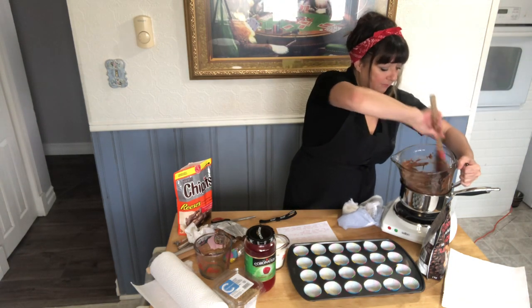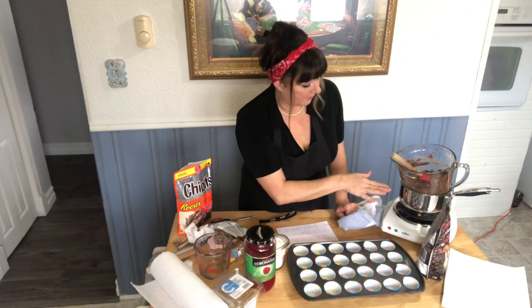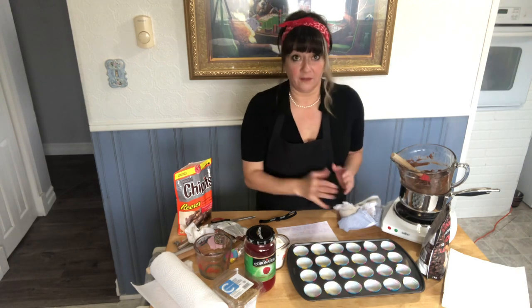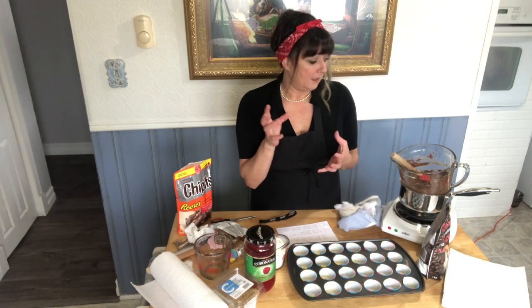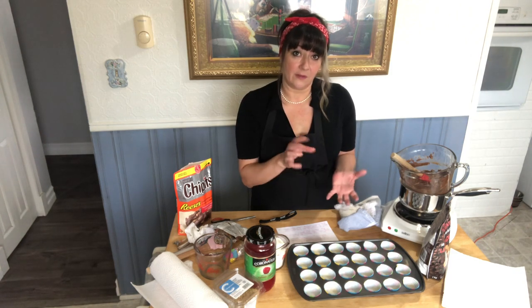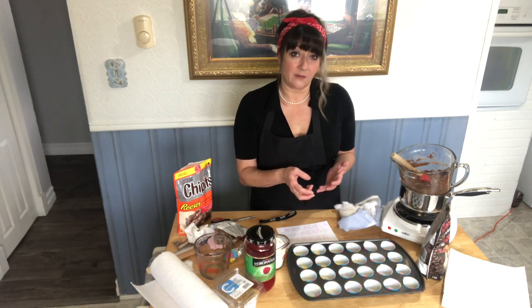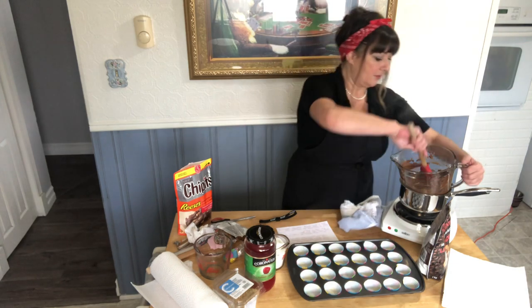I put about this much water in the bottom of my pot and laid my measuring glass on top. It fit really well inside so that there's not too much steam coming up. If you don't have a measuring cup to sit on top, you can absolutely use another pot. You want to do this because chocolate burns rather quickly — you want to keep an eye on it.